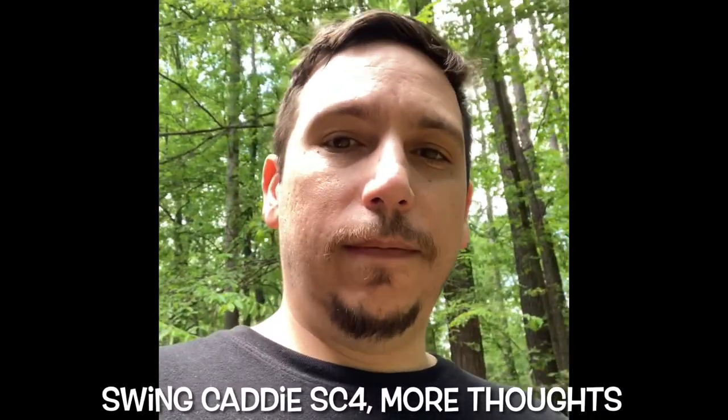Hey everybody, thanks for checking out the earlier video. If you haven't, search for my other Swing Caddy SC4 review.